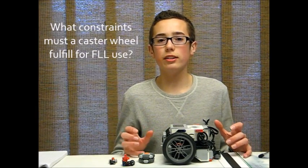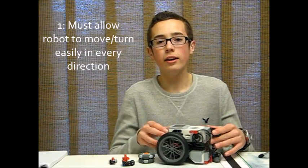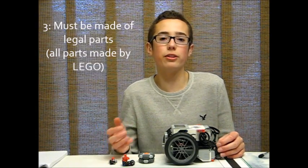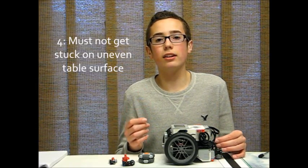So what constraints must a caster wheel fulfill for FLL use? The first is that it has to allow your FLL robot to turn or swivel in any direction. The second is it must be space efficient, where it's not taking up too much room and making your robot too big. The third is it must be made of legal parts. The fourth is that it must not get stuck on the mat.